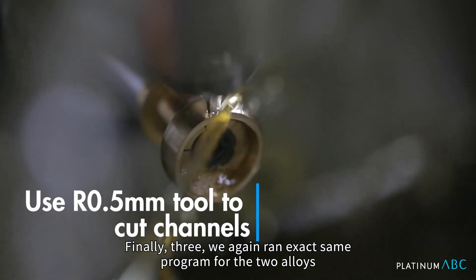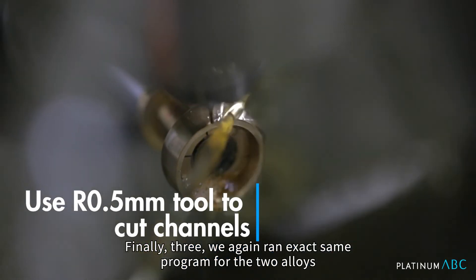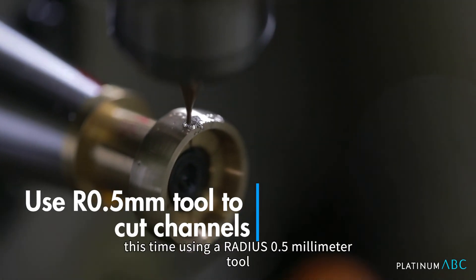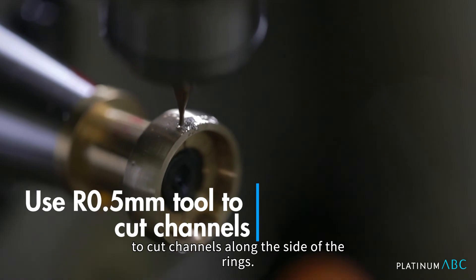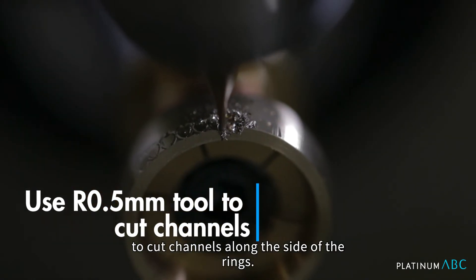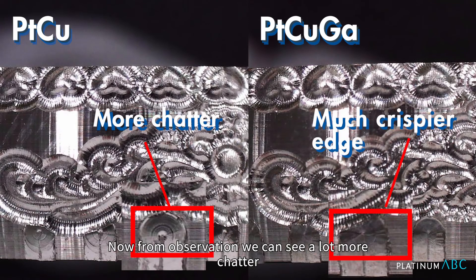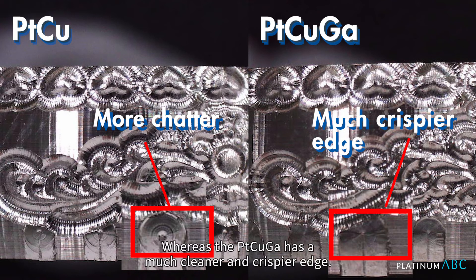Finally, three: we again ran the exact same program for the two alloys, this time using a radius 0.5 mm tool to cut channels along the side of the rings. From observation, we can see a lot more chatter on the Platinum Copper and evidently a lot more chips on the edge, whereas the Platinum Copper Gallium has a much cleaner and crispier edge.